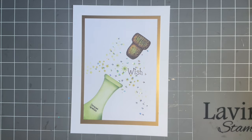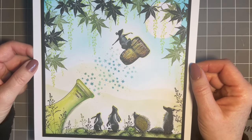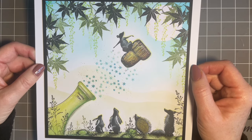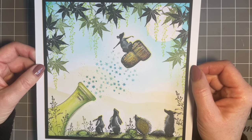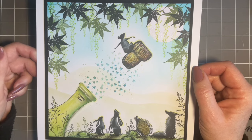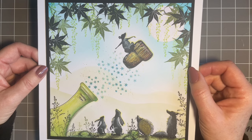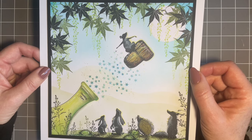This idea came from a card I did for our Lavinia challenge. Every month we have a challenge — if you go to the Lavinia website, all the information is there under the challenge category. The winner is chosen at random, so you can win a £40 voucher to spend at Lavinia. It's a lovely place to look at inspiration from the design team and to see what other fellow crafters have created.